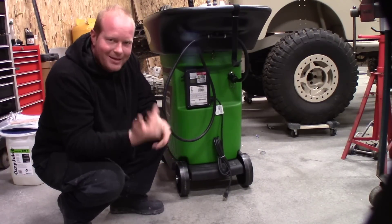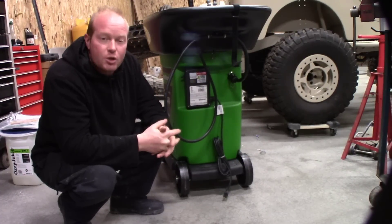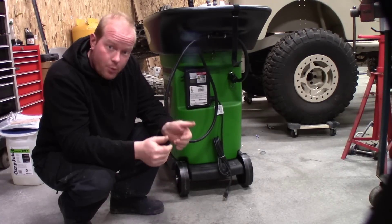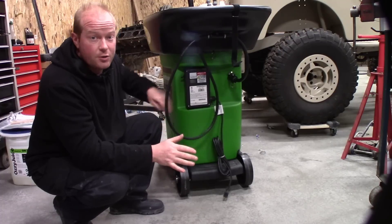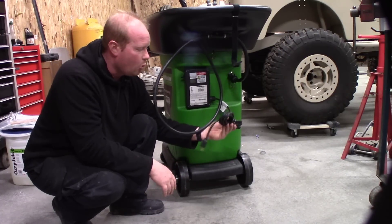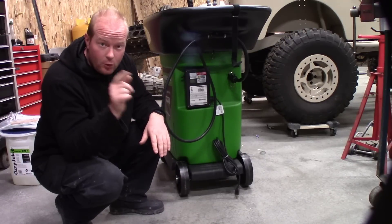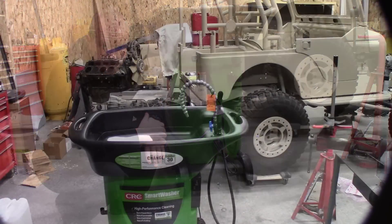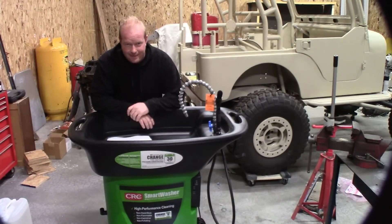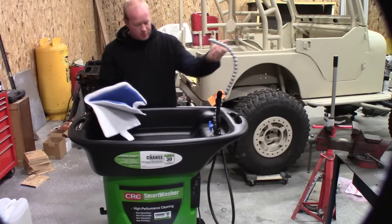You'll notice it's on wheels, which makes it an amazing tool to move around wherever you need it — you can take your parts washer to your parts instead of bringing your parts to the washer. Here's the electrical box that makes everything run. There's an on/off switch on the side, and you plug it into a normal 110-volt outlet to run both the heater and the pump at the same time.